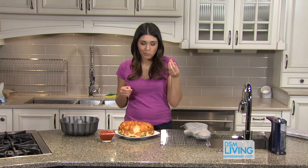This is the perfect recipe for movie night or if you're watching the big game. Make sure to log onto our Facebook and Twitter page and let us know how your monkey bread pizza turned out.